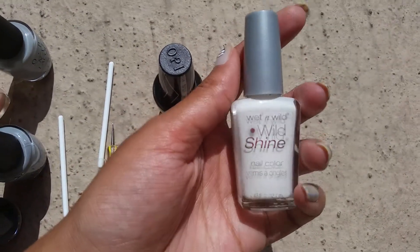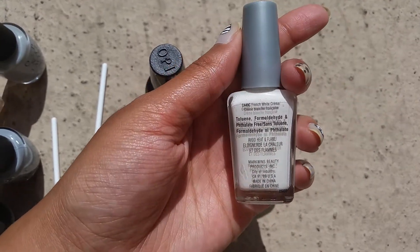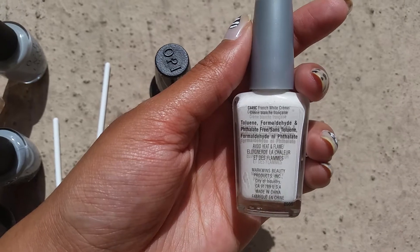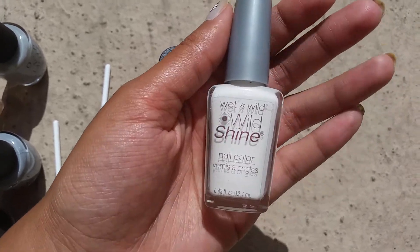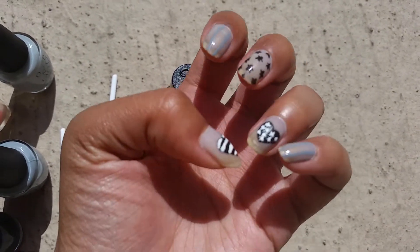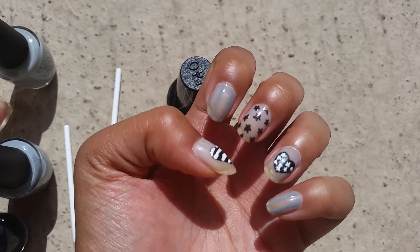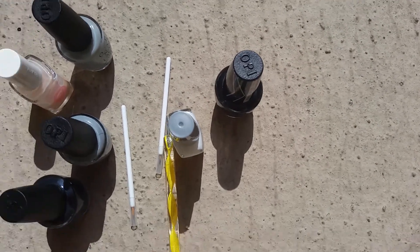And for the white, I used my Wet n' Wild Wild Shine in French White Cream. I really hate this white because it never, ever, ever dries. I was gonna do an exact recreation of John T. Julie's look, but my white nail polish never dried and it kept getting messed up, so I had to redo it a ton of times.